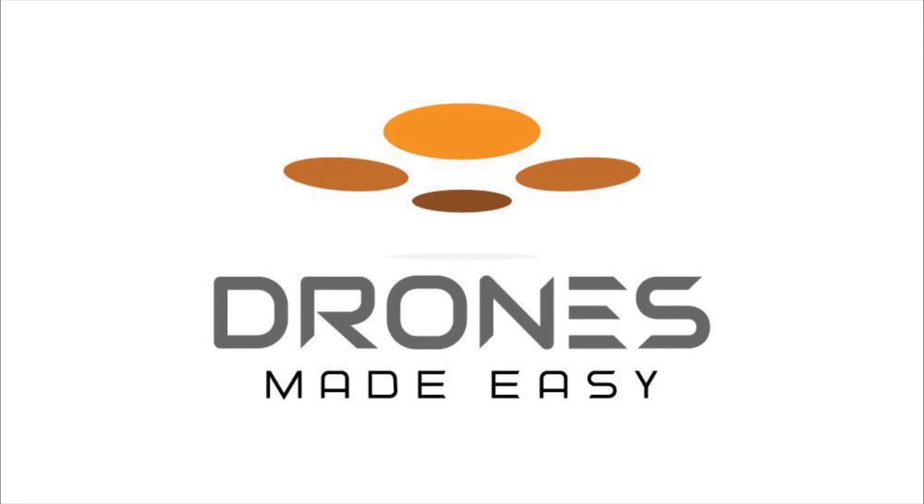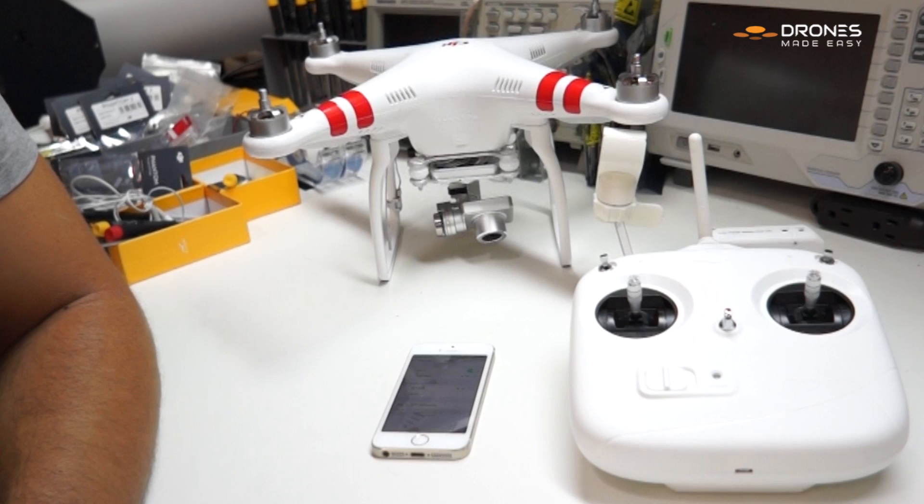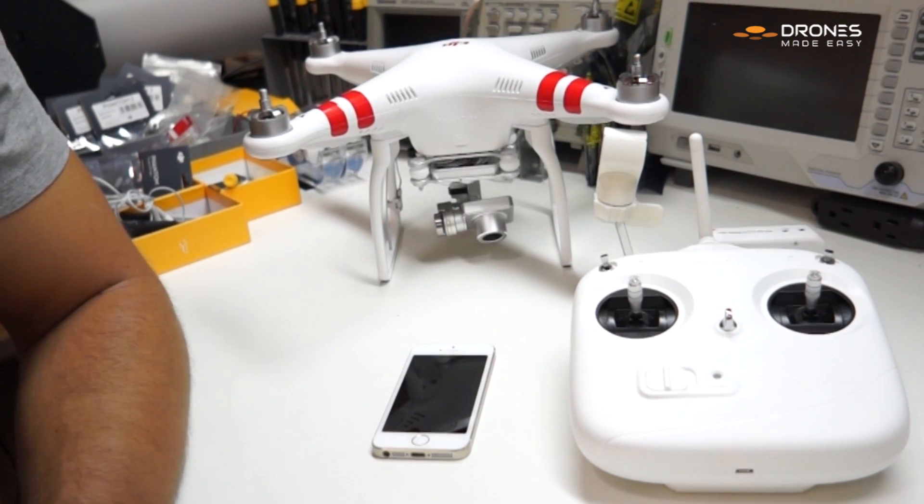Drones Made Easy. Hi, this is Will here with Drones Made Easy, making a little video about repairing or re-binding a Vision Plus camera with a new Vision Plus Wi-Fi extender. This is a real simple procedure.